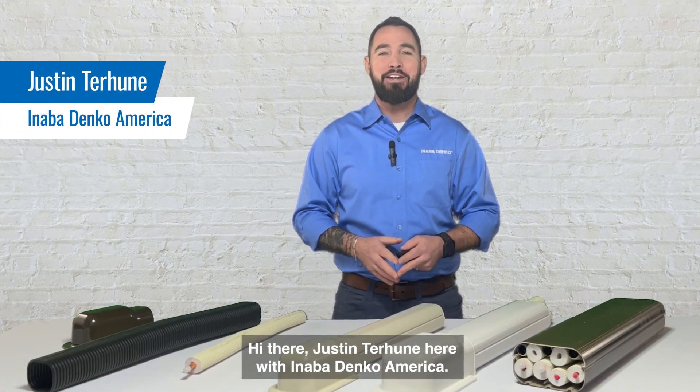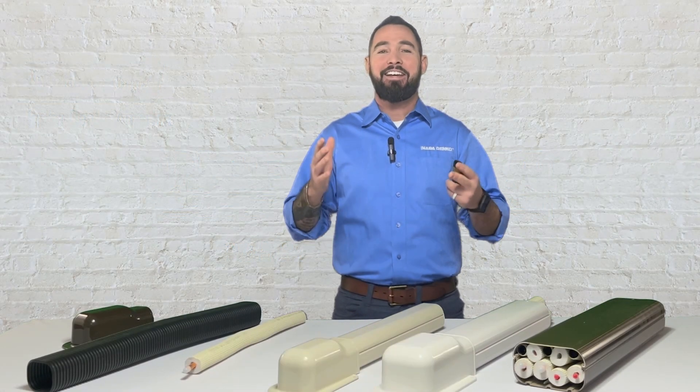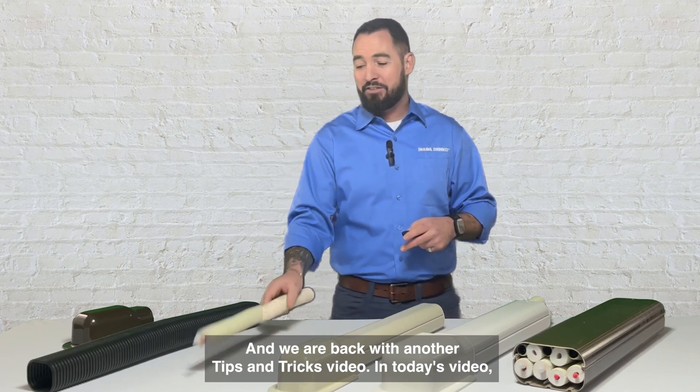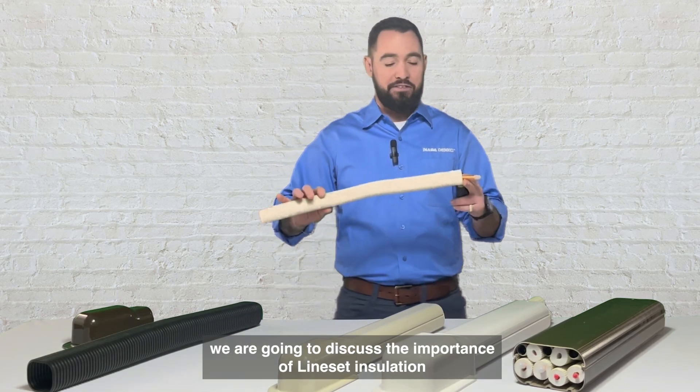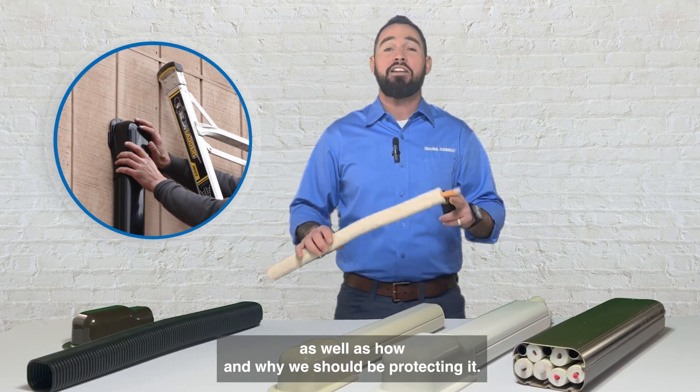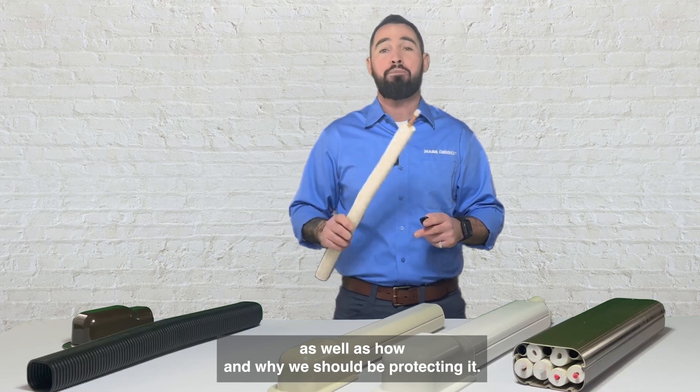Hi there, Justin Terhune here with Anabadenko America, and we are back with another tips and tricks video. In today's video we are going to discuss the importance of line set insulation as well as how and why we should be protecting it.